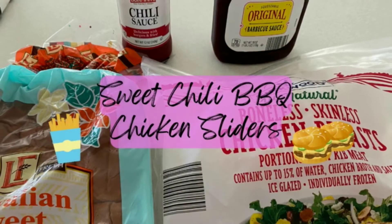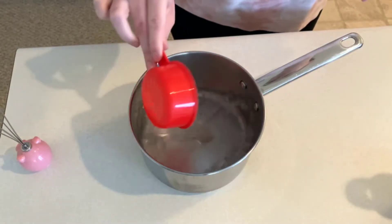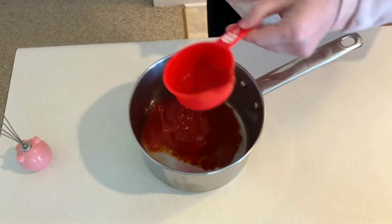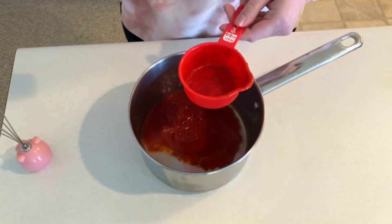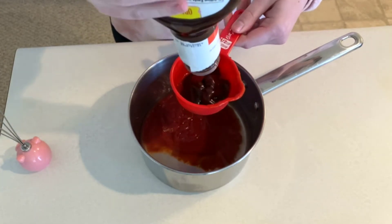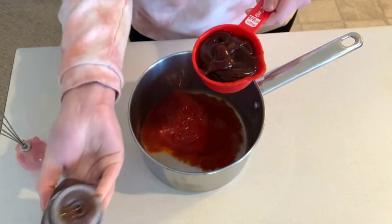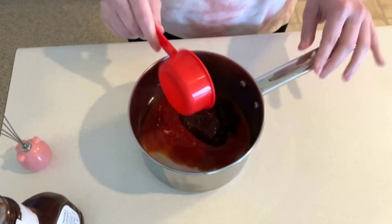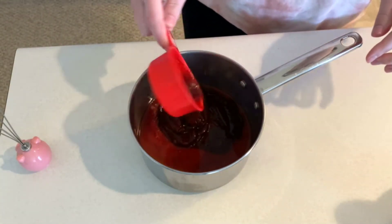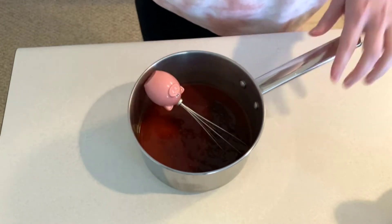Now we're making sweet chili barbecue chicken sliders. To a pot I'm adding in half a cup of water, chili sauce, and one cup of barbecue sauce. This will be mixed together and then simmer on the stove for 10 minutes.